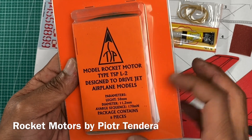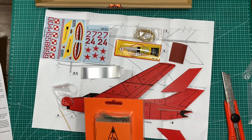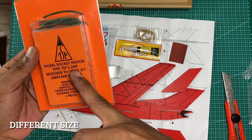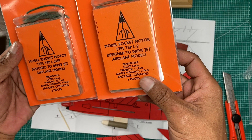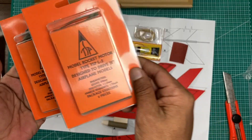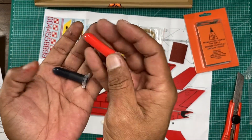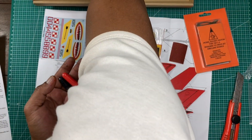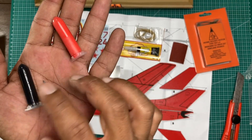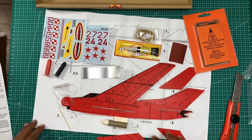Modeling rubber — this is the rubber for the catapult — and it's done. We have model rocket motors, type TSP L2, designed to drive the jet airplane model. This one is the same as another one we've opened before for the Ikra jet fighter — contains eight pieces. And paint: red color and black, with a small brush.